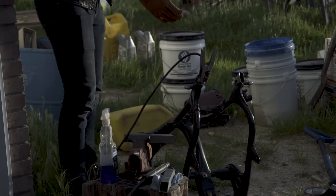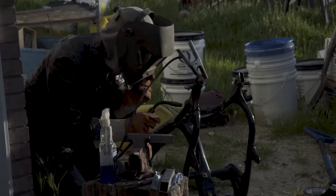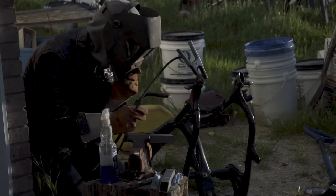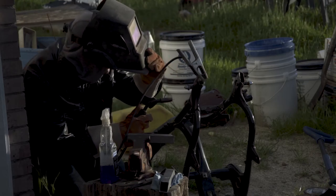I hope this goes well. I'm so bad at welding though. But no better way to learn than to do it, right? It looks like crap, but yeah, that's fine.